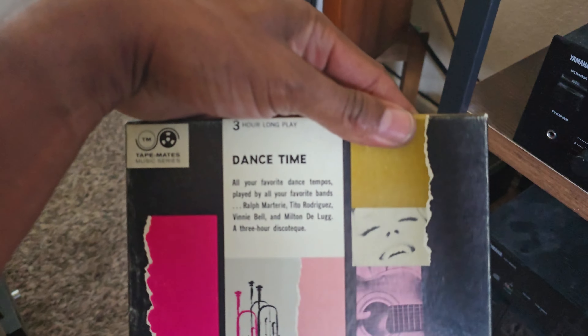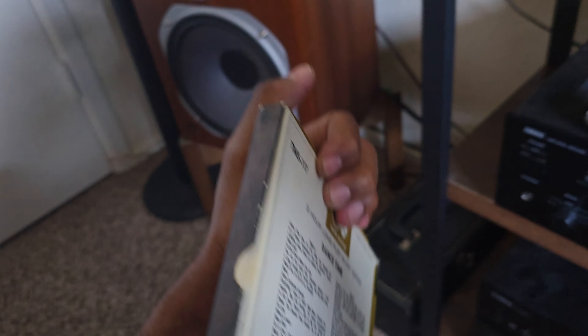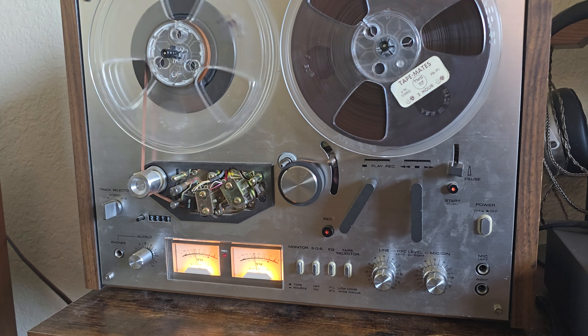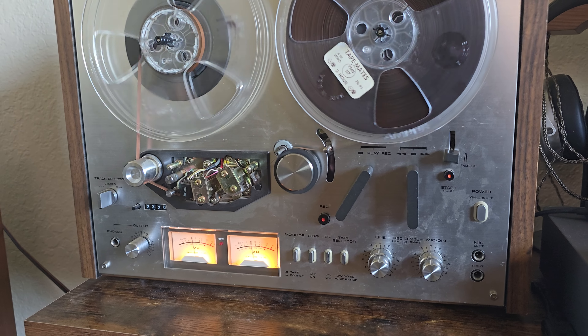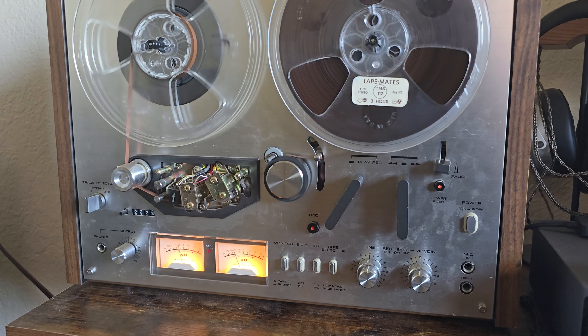I have 'Dance Time' — that's another good one — and two more tape mates over there. I also found a blank tape for a dollar at Ralph's Records and Tapes. We still have a record and tape store in my city that's been there since the 70s.